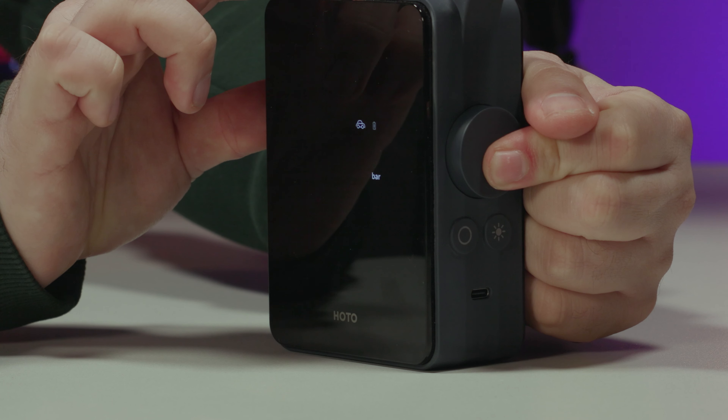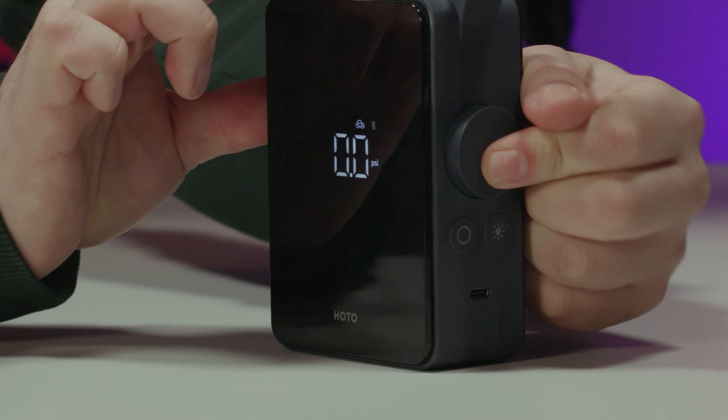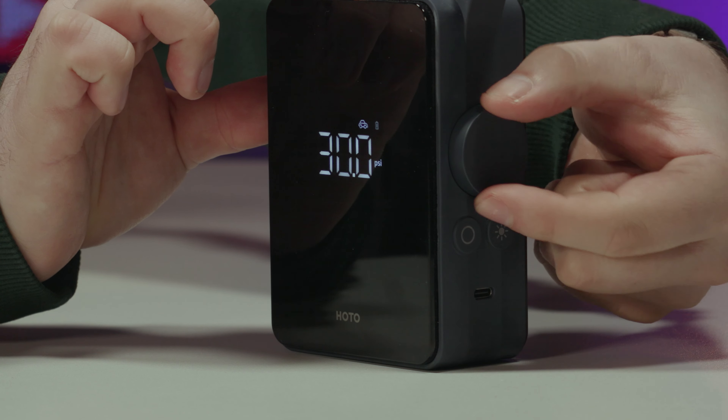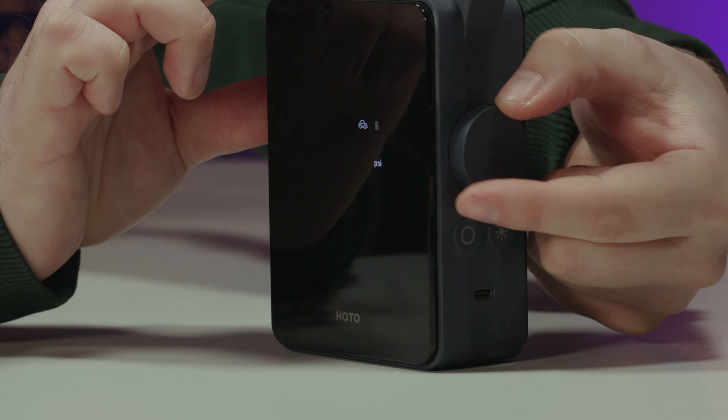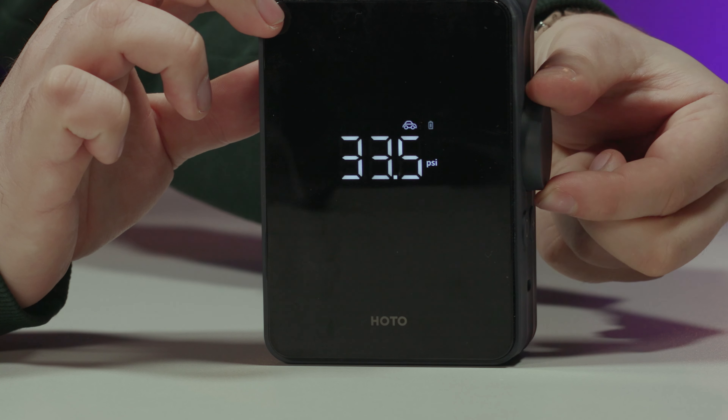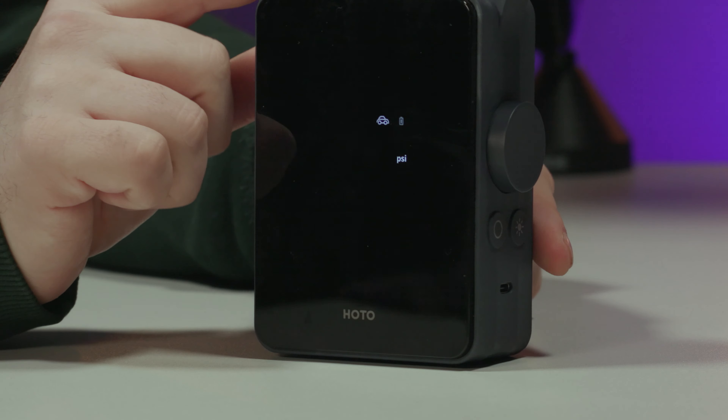Fiddle around and select it. My tyre is 35 PSI — how do I get it in PSI and not in bar? I think you hold down... holding down... PSI! Now spin round to 35. There you go — 35. And that's it.